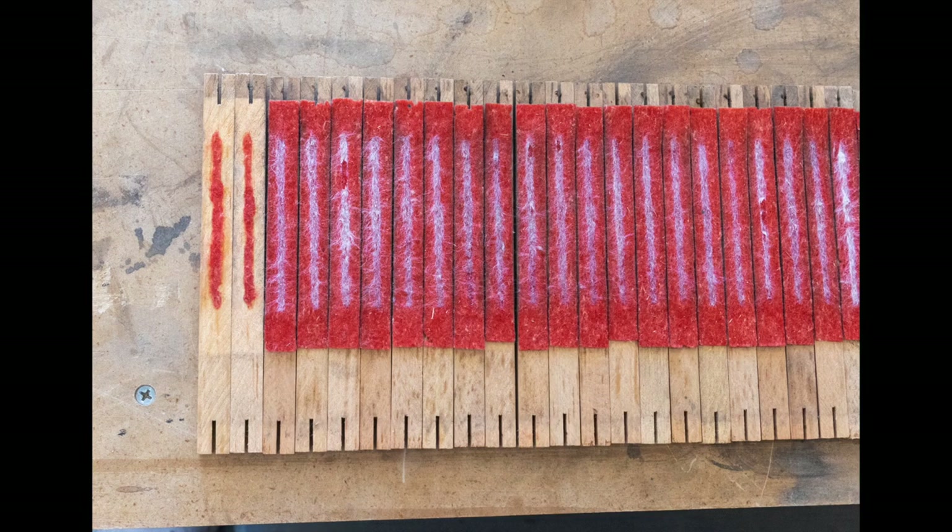After the old strips of bellows cloth were removed, we can see the felt layer below — we're going to replace that too. Notice the very fine glue line. It's not glued all over, just a very fine line down the middle.